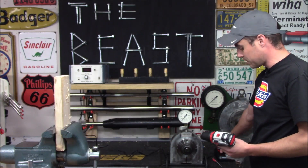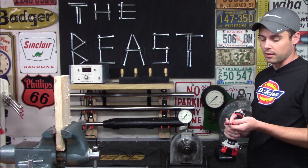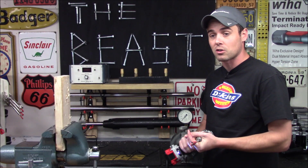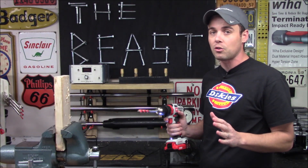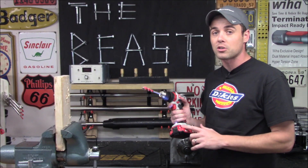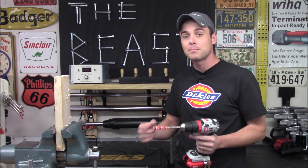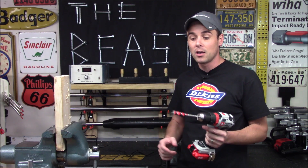Once the battery pack has fully charged, just pop it off the charger, put it back on your tool, and you can get right back to work. This was effective because the voltage did not drop below the threshold that would actually corrupt the cells inside. If that had happened, it could have short-circuited, damaged the other battery, caught on fire, or even exploded. You never want to do this indoors or around anything flammable.